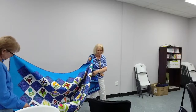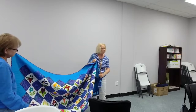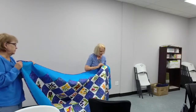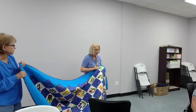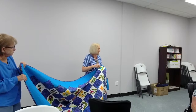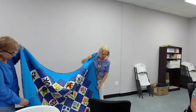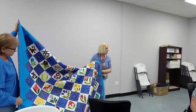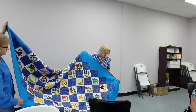Did you use a fusible for the application? I used a really lightweight fuse on the block, but not on the flowers — that's straight wool. We used a light fuse and then a light box and just drew where to place the wool. The wool all had to be cut out separately, but it was really fun — I like handwork.